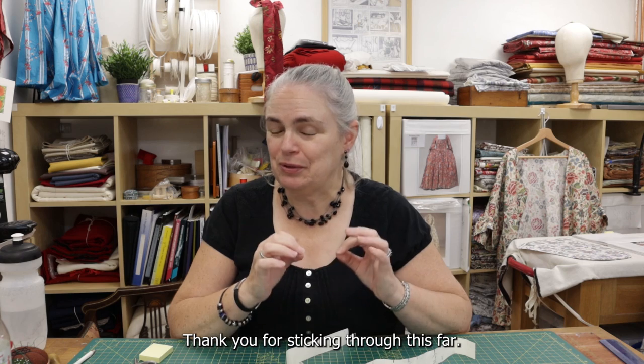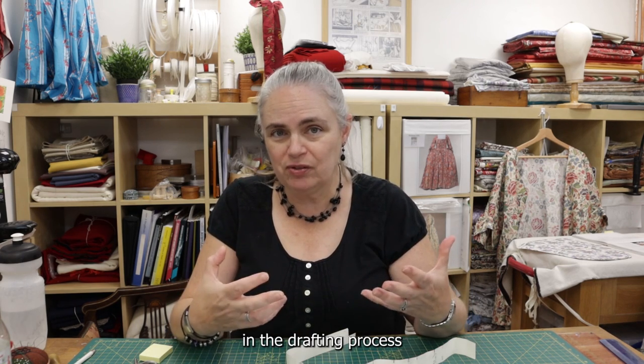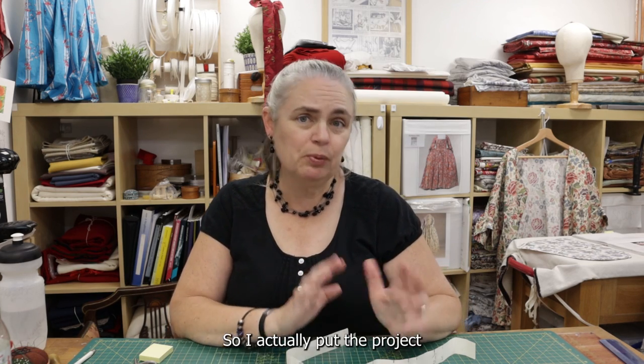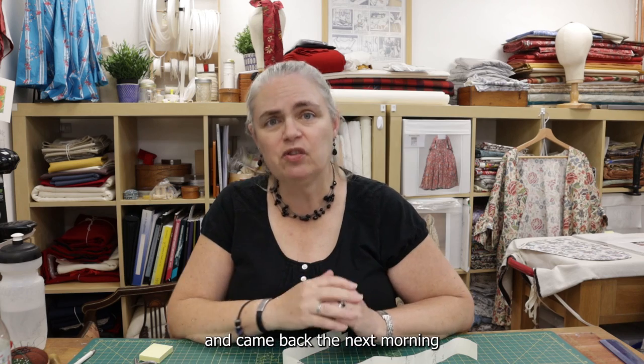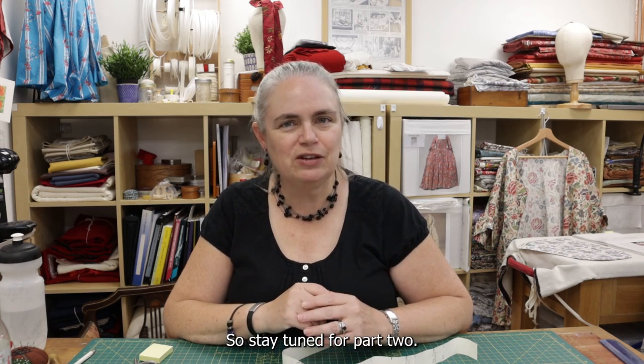Hello again — thank you for sticking through this far. This was a natural break in the drafting process where I reached the point where I wasn't too sure what was going on with the width of the back. I actually put the project away overnight and came back the next morning, and thankfully was able to solve that and move forward. So stay tuned for part two.